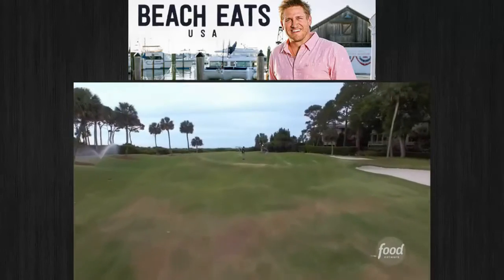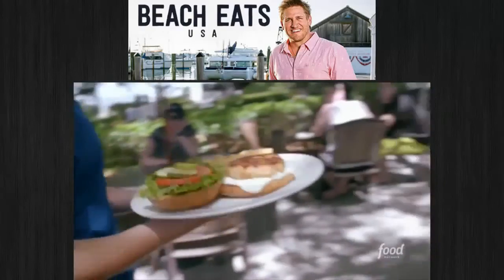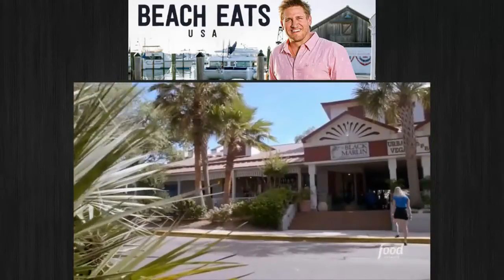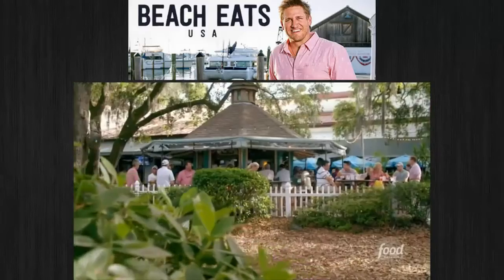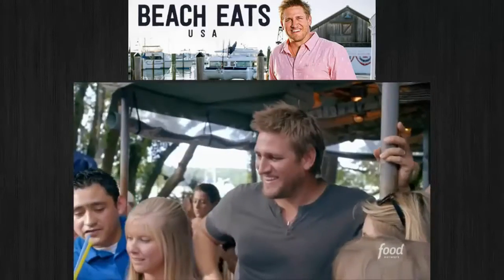This island may only be 60 square miles, but with hundreds of restaurants, I'm pretty sure I'll be able to find my beach burger, maybe even a couple of cocktails. I'm told the best place to go is the Black Marlin in Palmetto Marina, a place where you can dock your boat right by the bar. I like it here already.